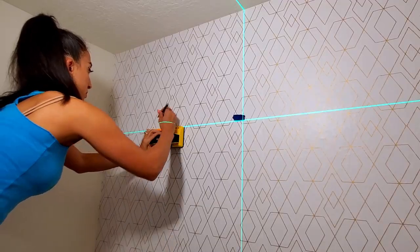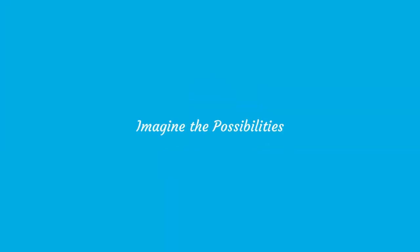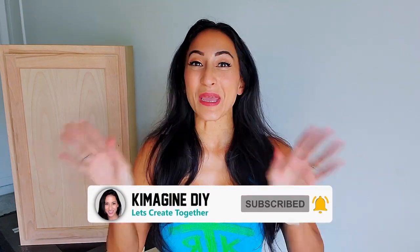Watch and learn five steps to installing upper cabinets in your laundry room with French cleats. My name is Kim with Kimmage and DIY, where I hope to help you imagine the possibilities with DIYs and crafts. If that sounds like fun, consider subscribing.